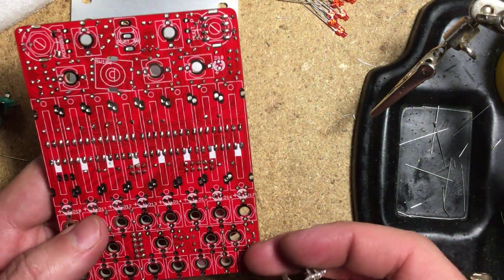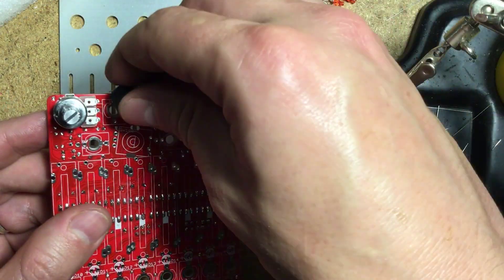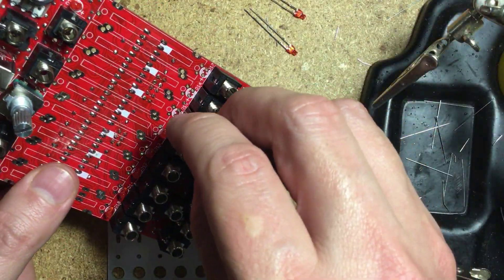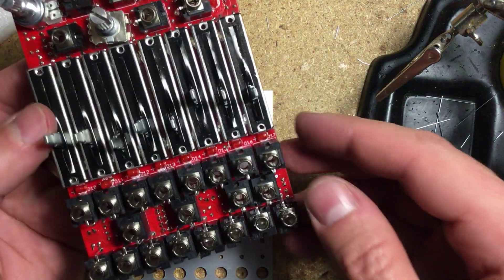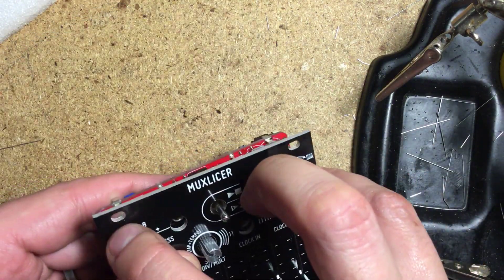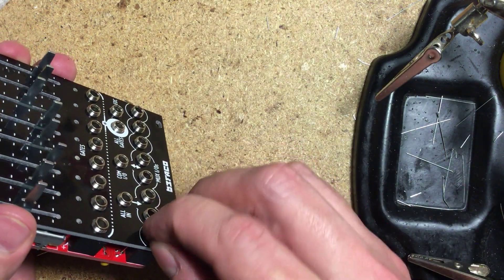Now on to the hardware. Turn the board around and start snapping on the potentiometers, switches, jacks, sliders and LEDs, but don't solder any of them yet. Now carefully place the panel, lightly moving the components around so they'll fit through their respective holes. Be careful that nothing falls off the board or you have to start again.